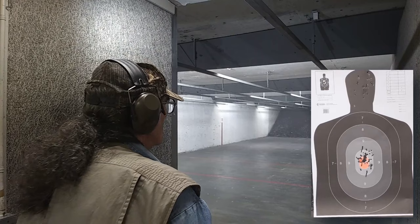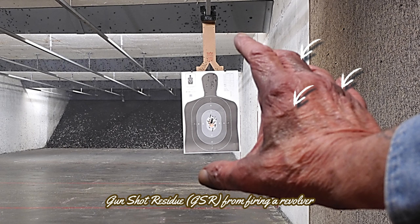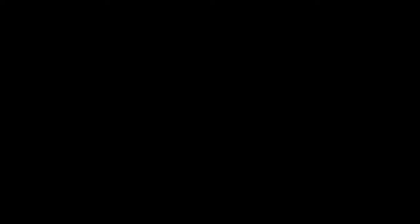At the range, the Smith & Wesson Model 686 ruled the day. There were no FTFs or FTEs as found in semi-automatics. There was double-strike capability, but none was needed. The Smith & Wesson Model 686 felt very good in the hand and is open for business. A break-in period is not required.